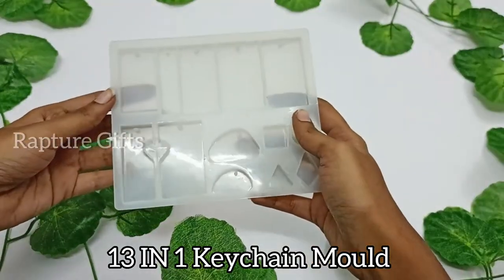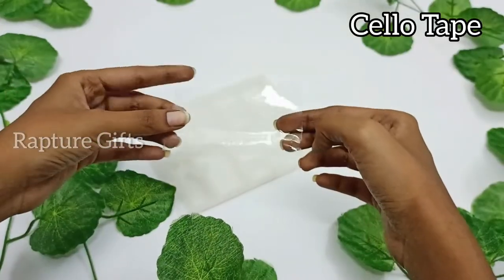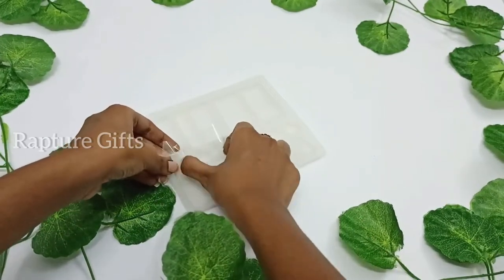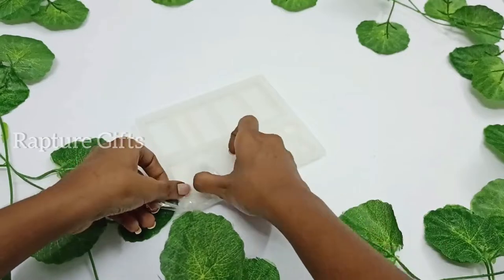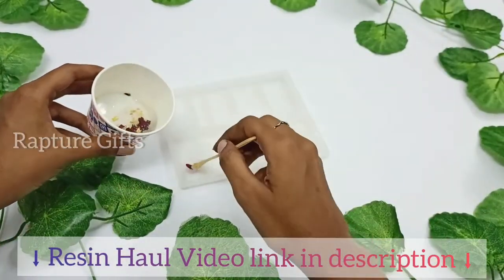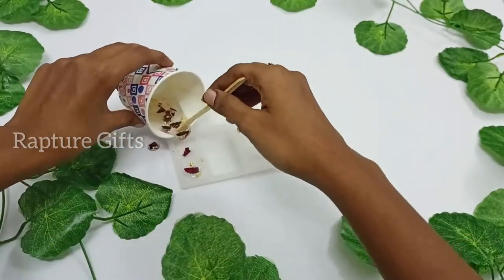Next, I am taking a 13-in-1 keychain mold. I am going to clean the mold using a cello tape. So many of you guys are asking me where I bought my resin mold and materials — I already uploaded a recent haul video. If you guys want to watch, I will leave the link in the description.